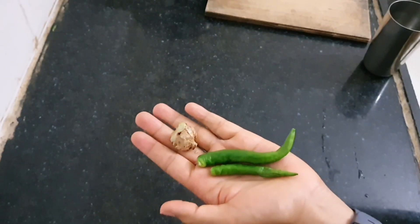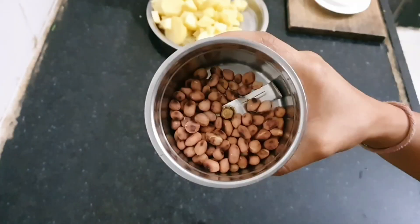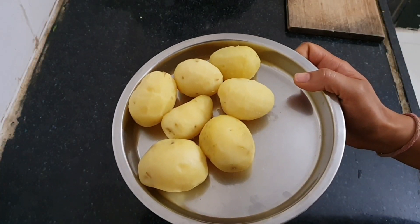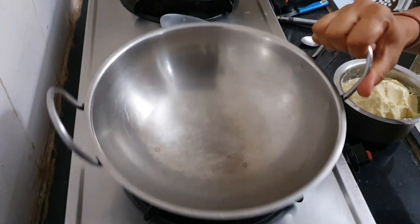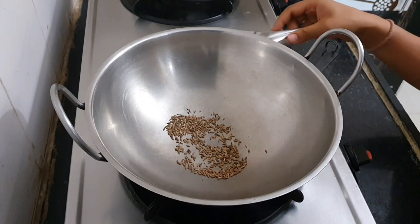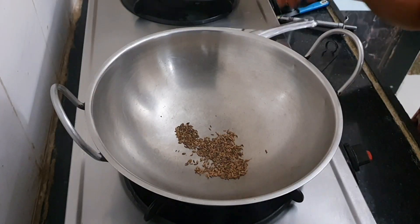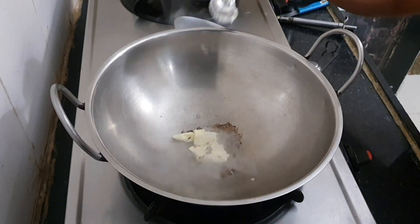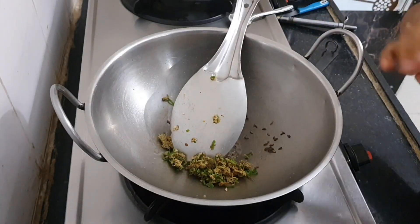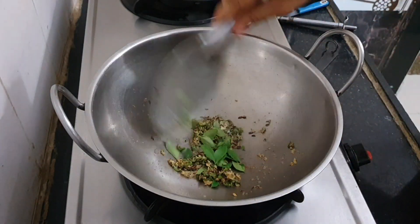Now let's start preparing the filling. Make a coarse paste of green chillies and ginger. Take half a cup of roasted peanuts and coarsely grind them. Take some boiled potatoes and roughly chop them. To prepare the filling, start heating a pan on low flame, add a teaspoon of cumin seeds and roast them until they crackle, then add a tablespoon of butter, ghee, or oil — I am adding some homemade butter.